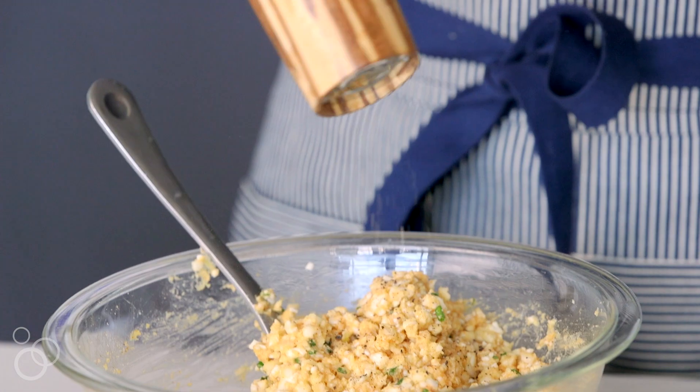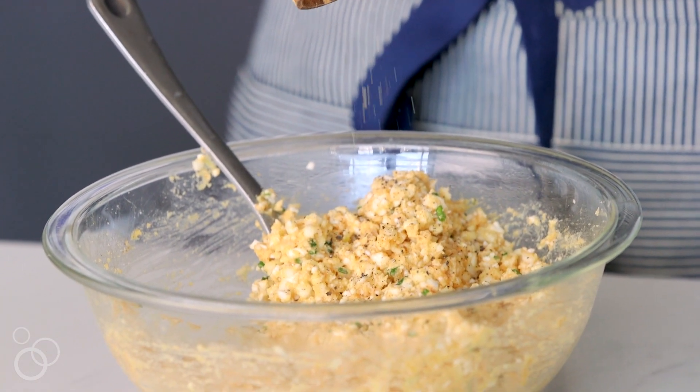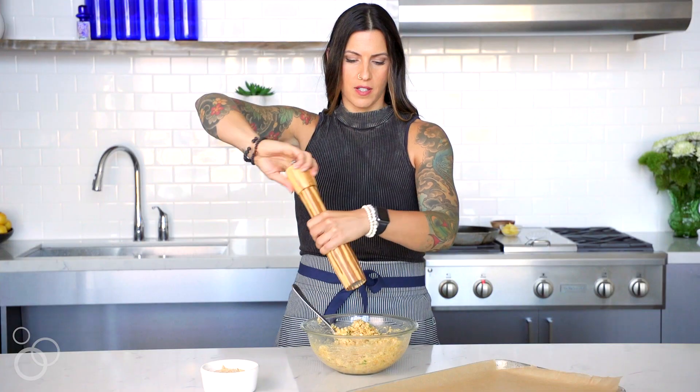I almost forgot to add the ground pepper — just go ahead and freshly grind some pepper right in there and give it a stir.